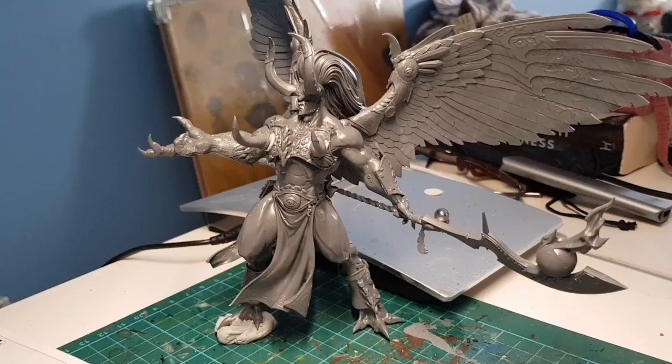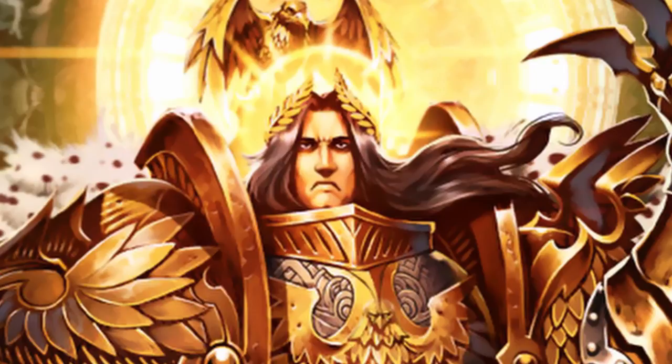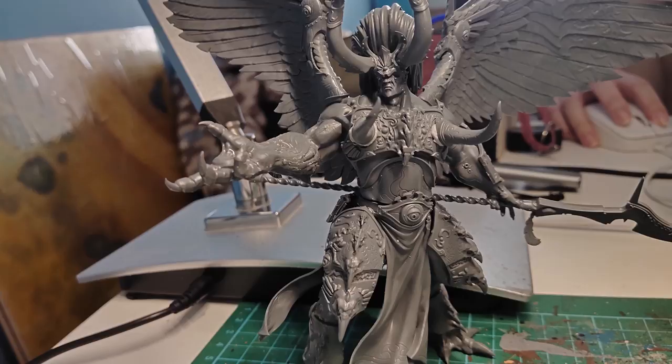Really shows off his sick abs and juicy thighs. I like to imagine that this is how he was dressed when he went to warn the Emperor about the Horus Heresy. And he was like, 'Father, Horus and the others are planning to betray you.' And the Emperor was like, 'Oh god, what are you wearing? Leman Russ, please take care of this for me.'